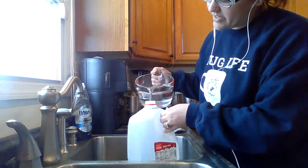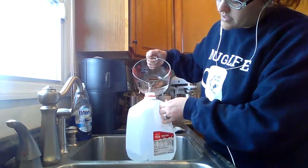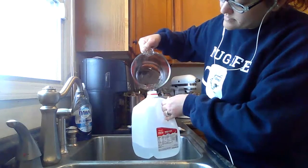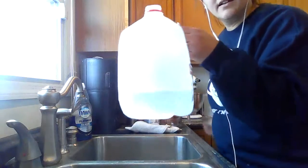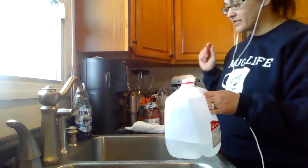I'm going to try not to spill it. Pour our water into our empty milk jug. Almost there — oh, I'm doing pretty good! And as we can see, you can see that it is not even halfway full. So our milk jug is definitely more than a liter.